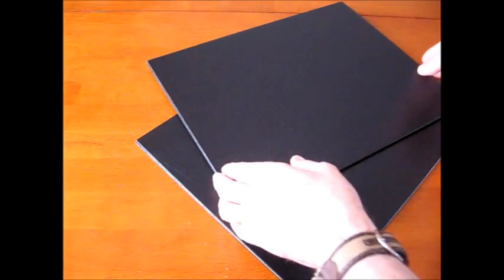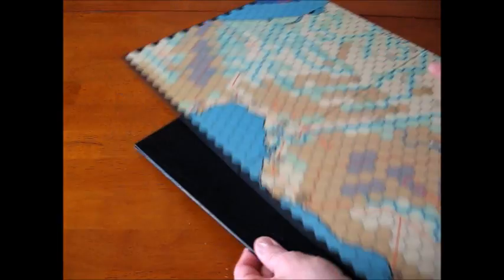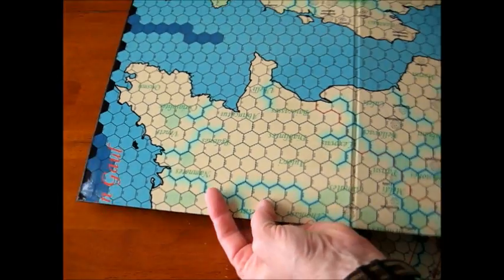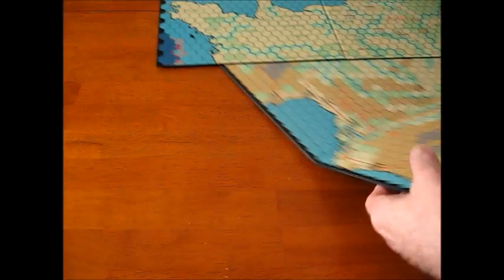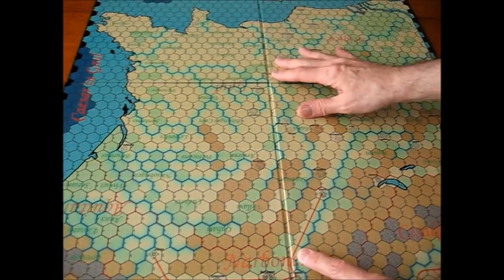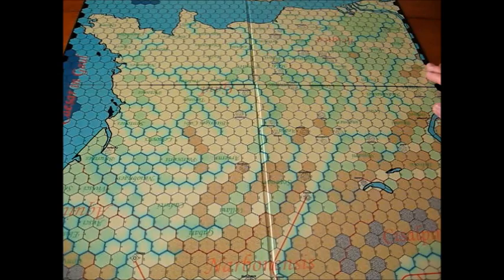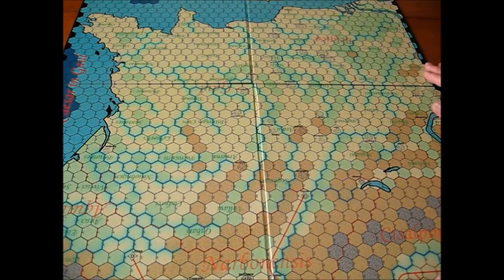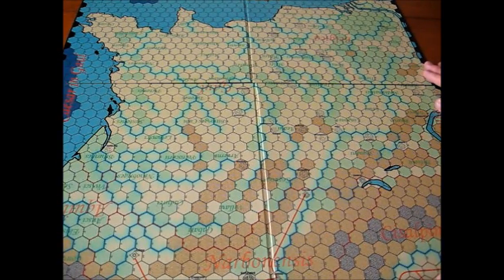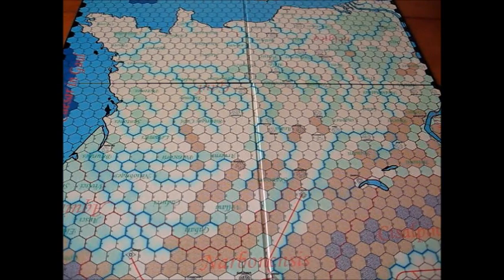One neat thing about the game is you get a fully mounted map, done like in the old Avalon Hill style. It's got nice cardboard with this kind of linen backing. As I mentioned, if it looks a lot like Caesar's Legions, well, that's only understandable. The graphics look very much like a game of the 1970s — I think Caesar's Legions came out in 1976. So we'll take a closer look at the board.